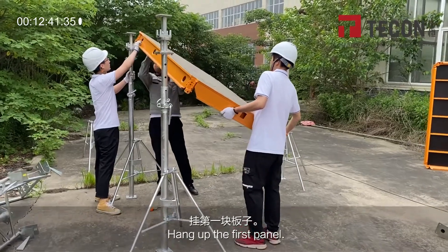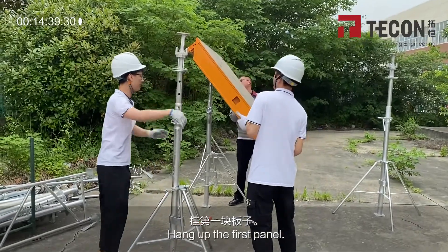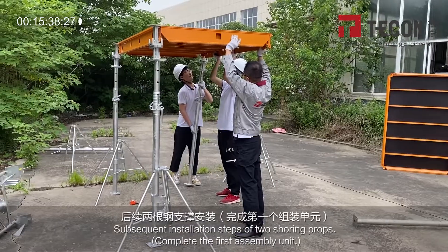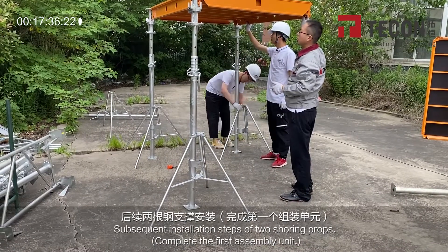Hang up the first panel. Follow the subsequent installation steps of two shoring props to complete the first assembly unit.